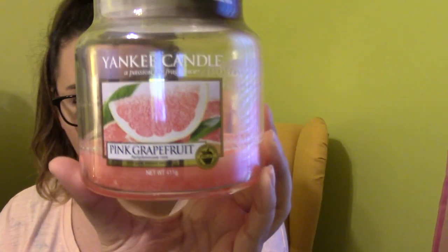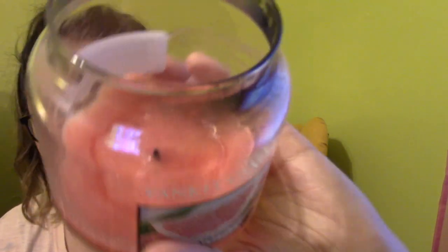From my medium July theme I finished Pink Grapefruit. This was a UK exclusive — I bought it at the Yankee Candle outlet a few weeks ago, and this was a 2017 pour. It burned all the way down to the metal stud.